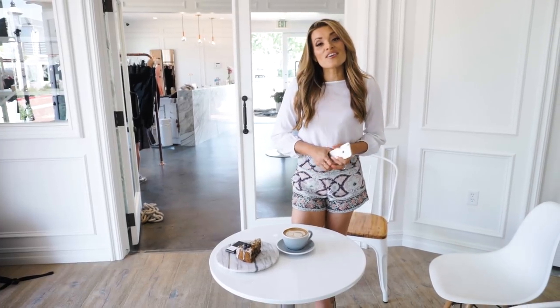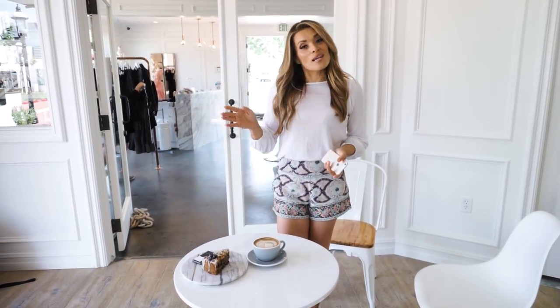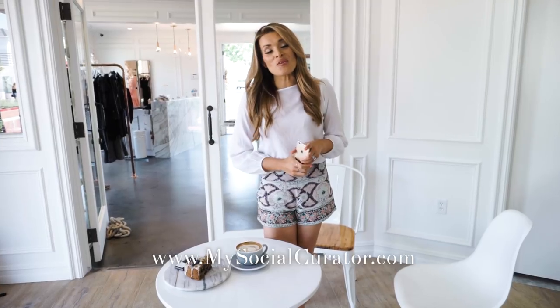Every month I share curated photos you can use on social media. If you'd like to download this photo for free, visit mysocialcurator.com. If you sign up, every month you'll get a free photo to use on social media — so if you're at this coffee shop or any other, feel free to use it.